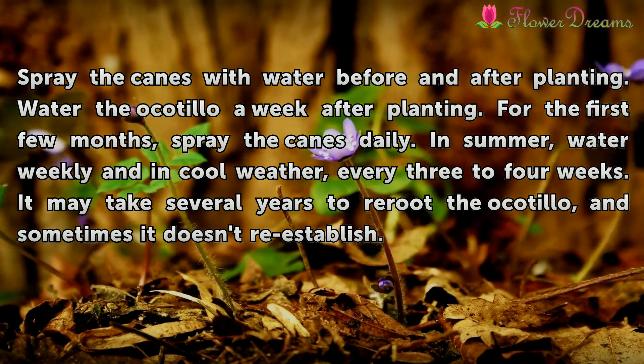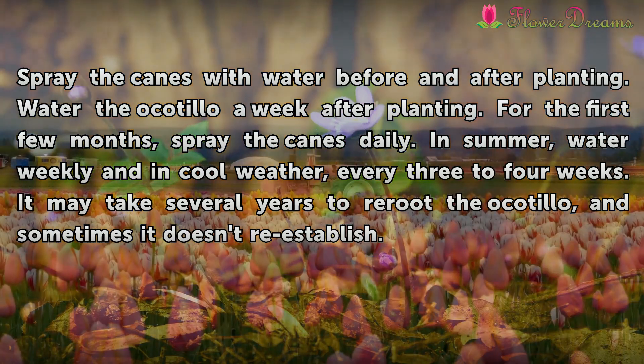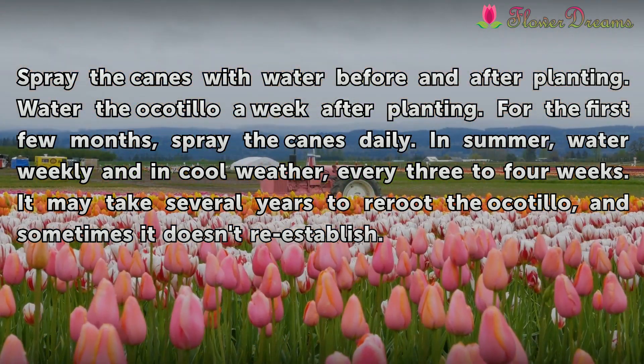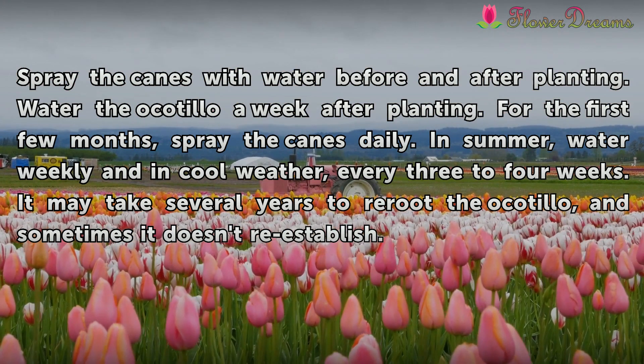Water the Ocotillo a week after planting. For the first few months, spray the canes daily. In summer, water weekly, and in cool weather, every three to four weeks. It may take several years to re-root the Ocotillo, and sometimes it doesn't re-establish.